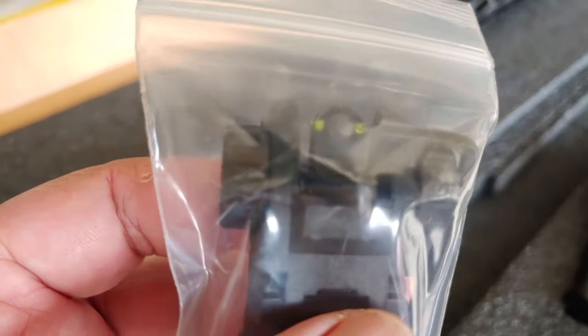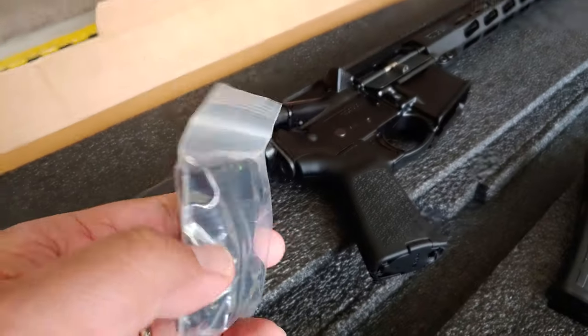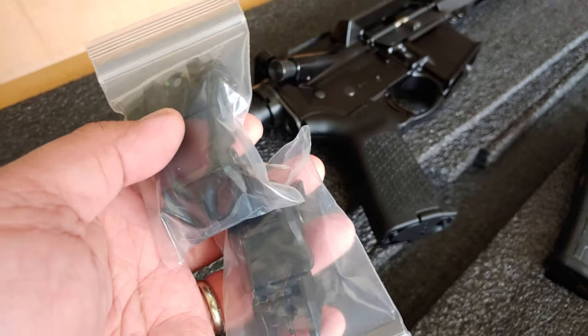Luminous rear sight — okay, 23 bucks. This is 23 bucks a pair. We're gonna install this.